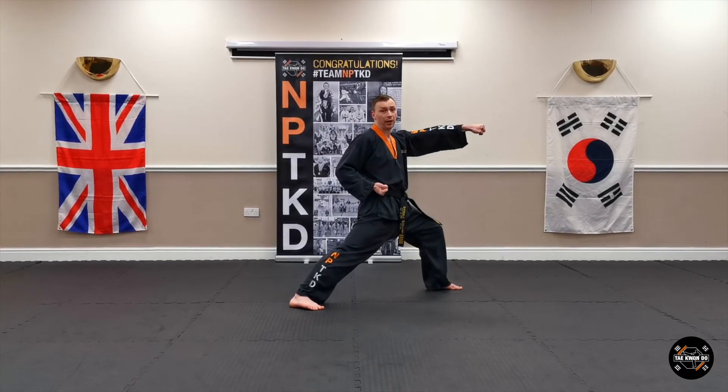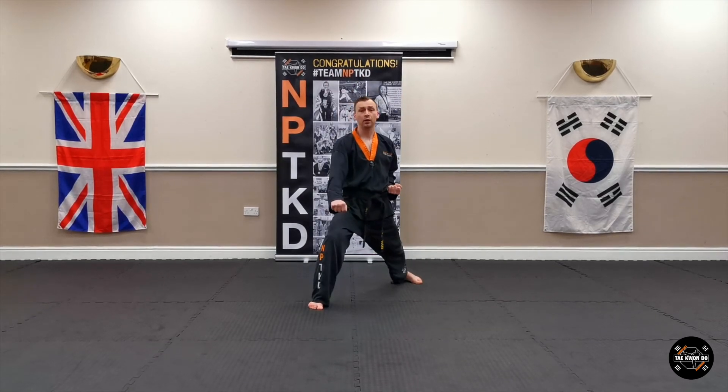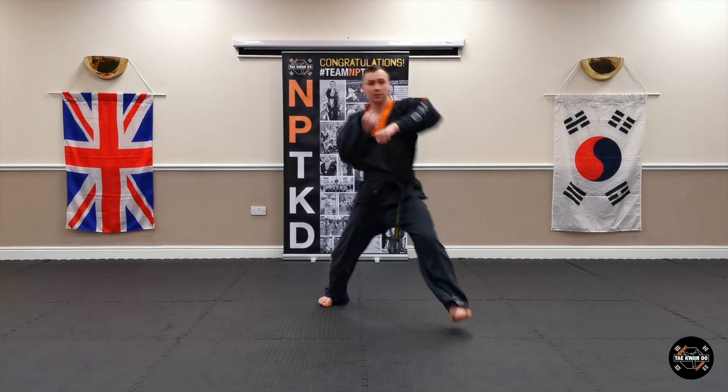Look to your right, take this hand off your belt, bring it up to your ear, turn to your right, cross position, low block. Step forward, walking stance, punch.